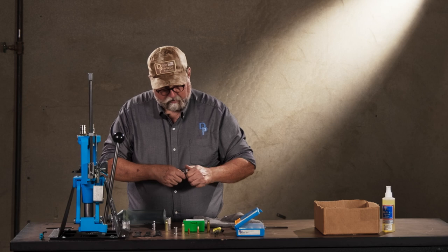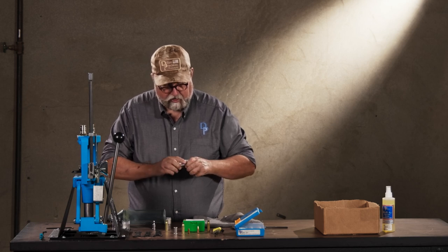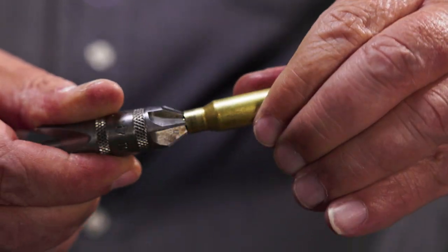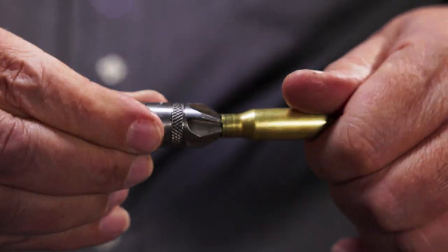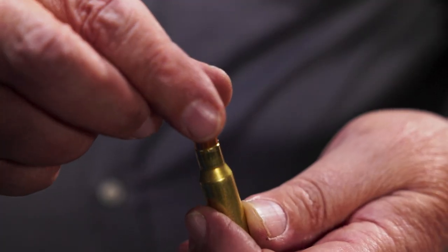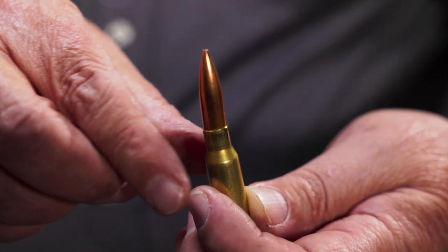Generally for rifle cartridges all you're going to do is chamfer the case mouth. This is an L.E. Wilson tool — it's double-ended. The pointy end goes inside the mouth and trims away just a little bit of the brass casing to deburr and bevel it slightly, and then you do the same thing on the outside. You need to trim rifle brass every two to three firings, and when you do that it leaves a sharp scored edge — you just want to break that edge a little so that when you go to seat a boat-tail bullet in it, it just sits there just fine.